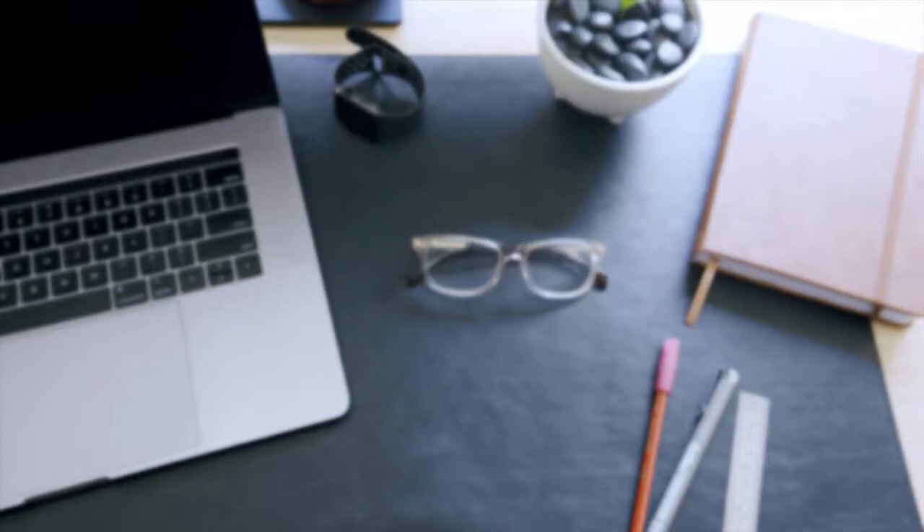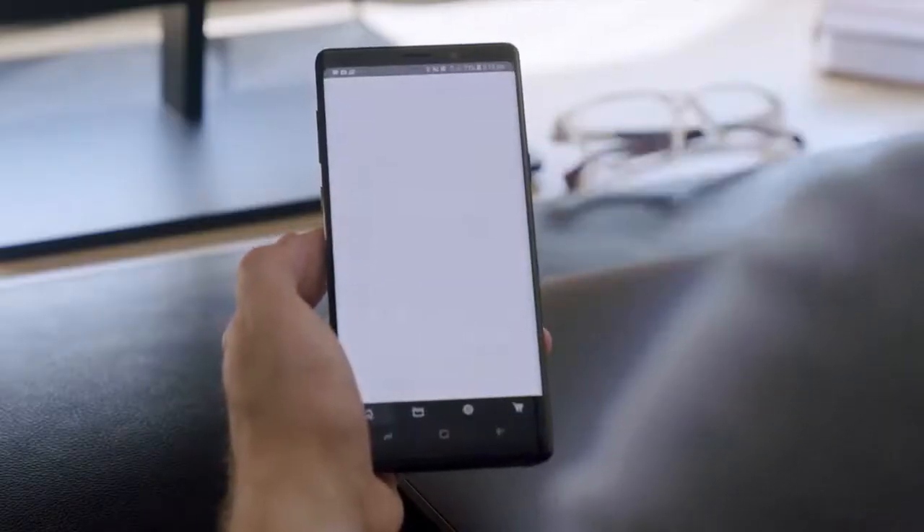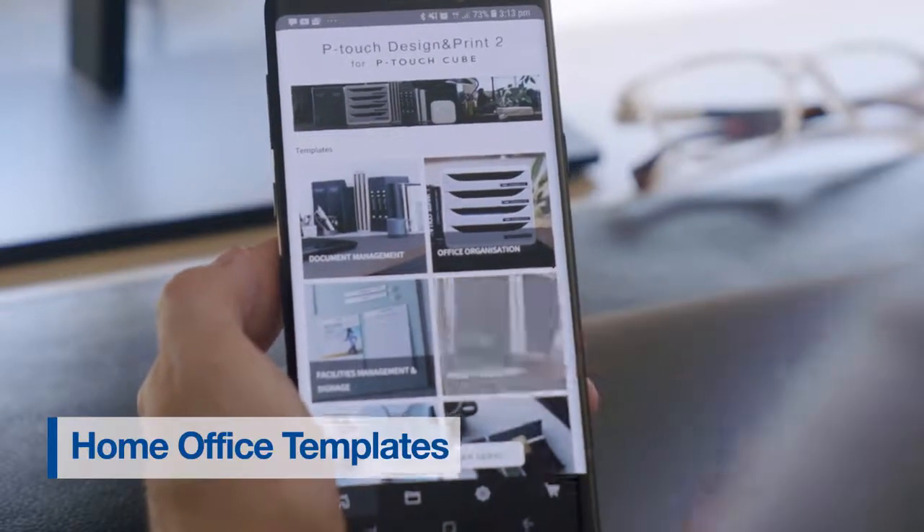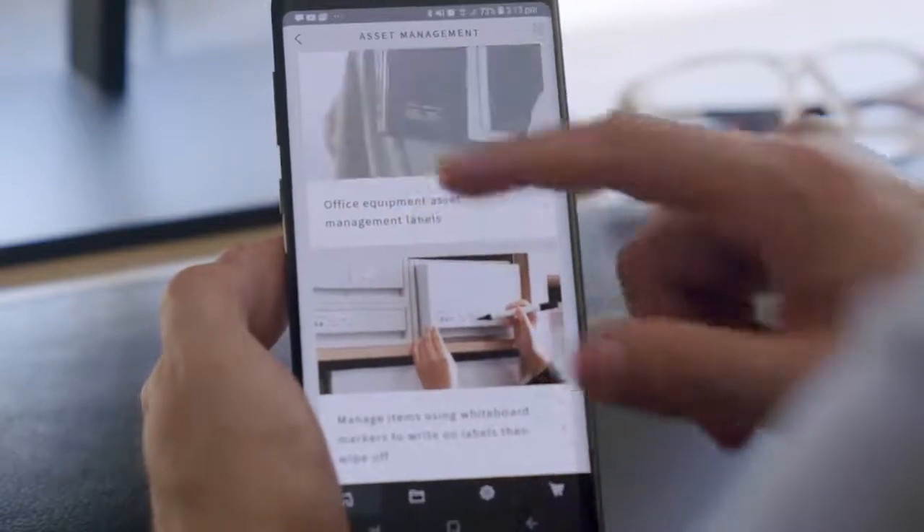Here are some of the templates included in the app. Home office templates — these are great for quickly labelling your office stationery, computer equipment, or even address labels.